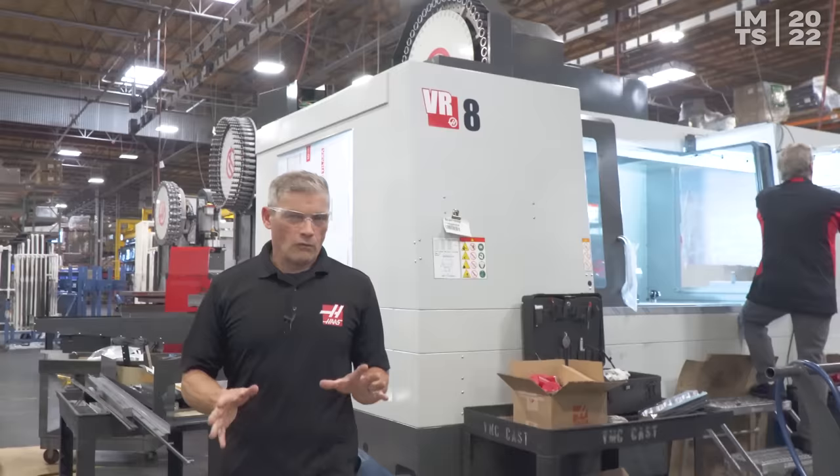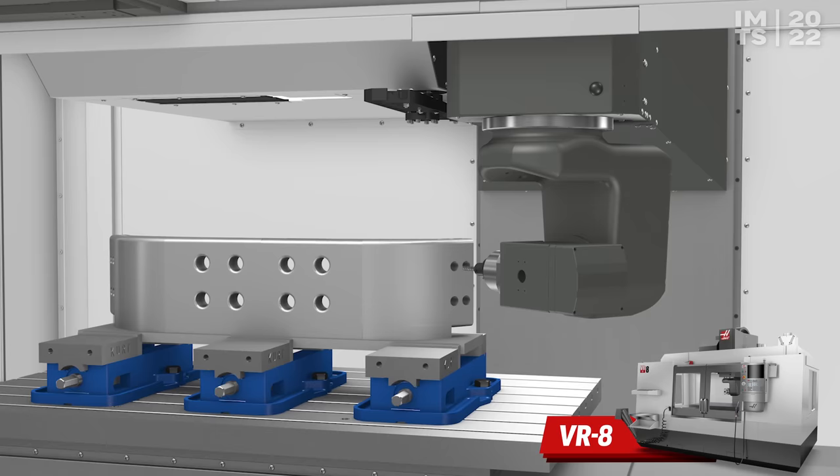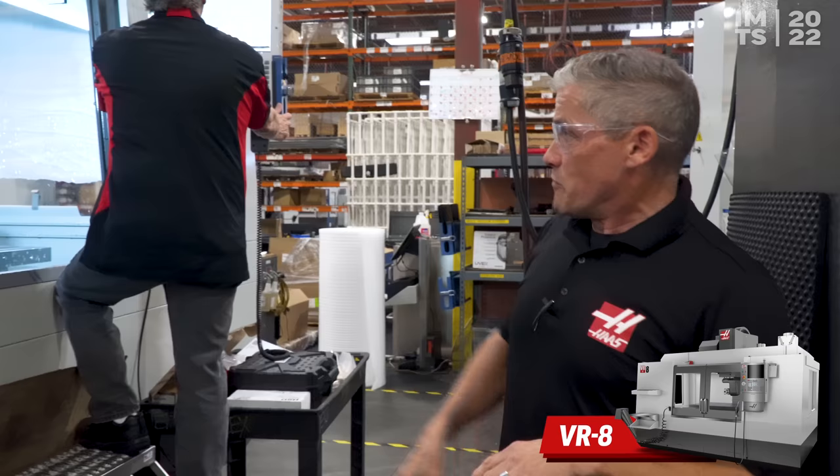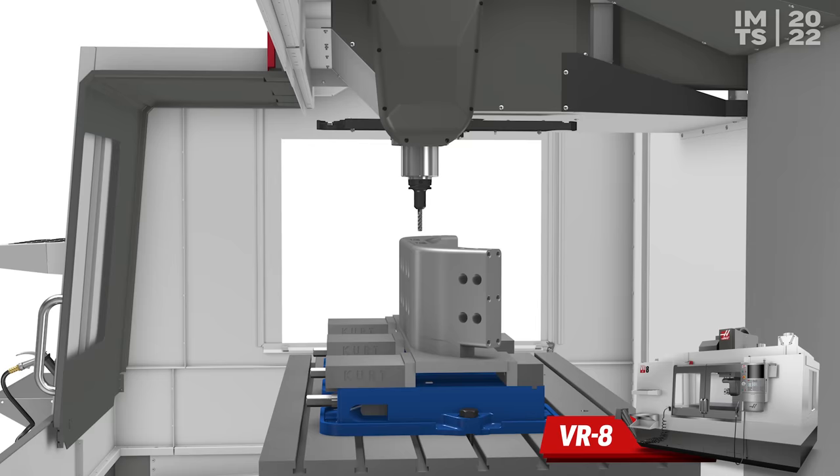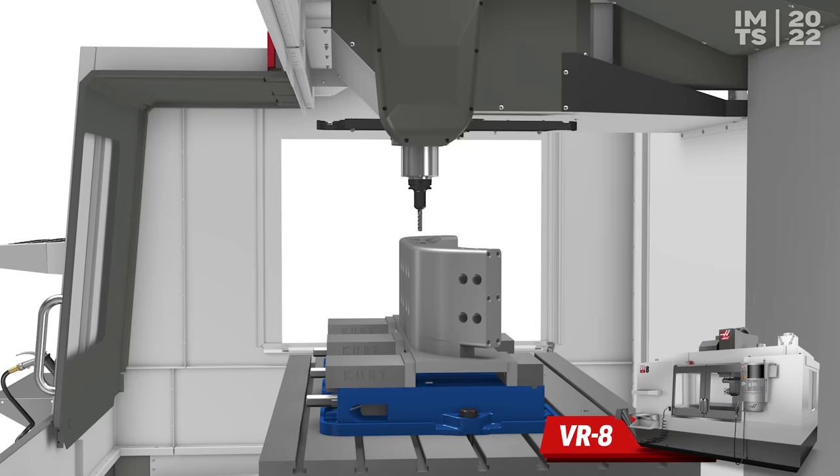Now we're out on the large VF line looking at our VR8. This is the kind of machine you might want to consider if you've got really large 5-axis parts that are perhaps too big for a rotary platter-style machine. You can see the 5-axis gimbal head, and John Nelson, our senior apps guy, is programming a part for the show right now in our self-centering Haas vise. It has an HSK63A 20,000 RPM spindle, so you can keep profiling and finishing speeds high. Definitely want to check out the VR8 at the show.